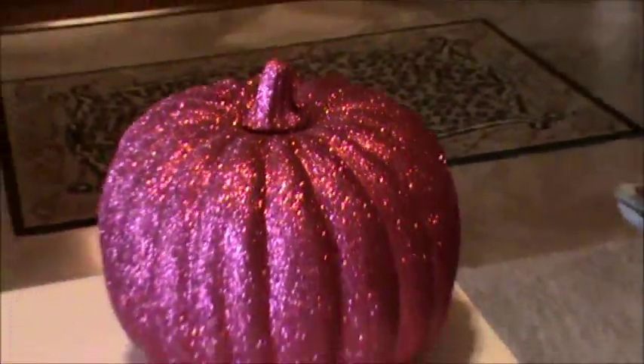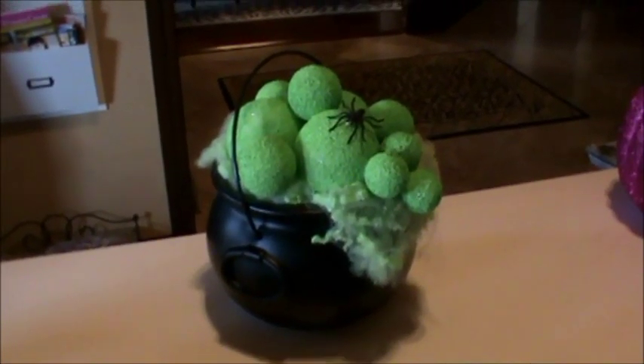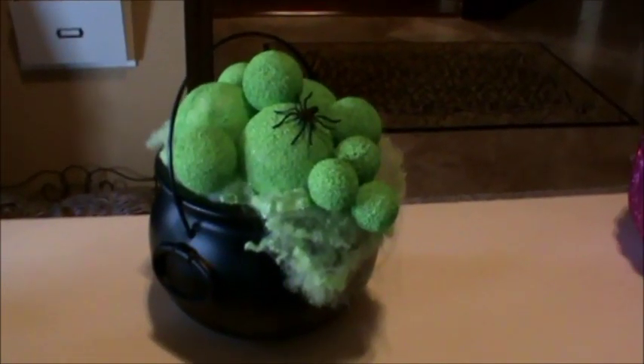This video is about the witch's cauldron that I came up with, with the bubbling brew. It is super easy and I'm going to show you how I made it. It would also look really cute on tables as centerpieces, but I'm going to put this around my door. I'm so behind on my decorations, but this is one element of my door decorations.